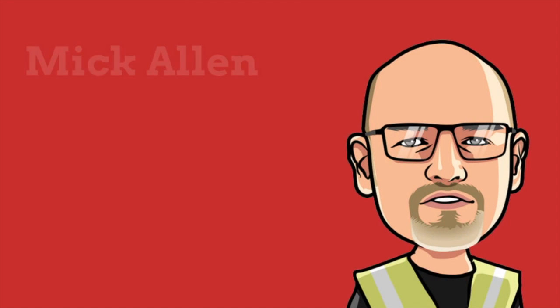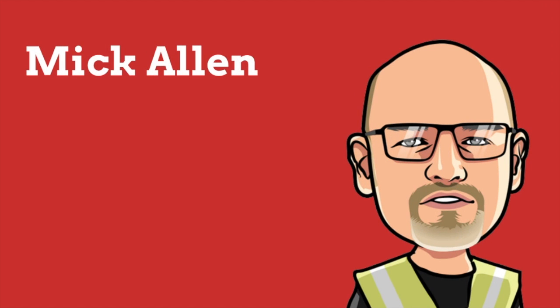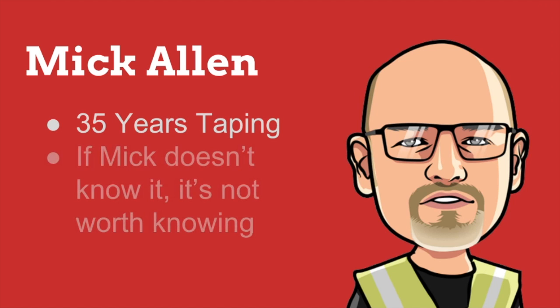It's time to introduce once again our legendary taping expert, Mick Allen. Mick has been using taping tools for over 35 years, and if Mick doesn't know it, it's not worth knowing.